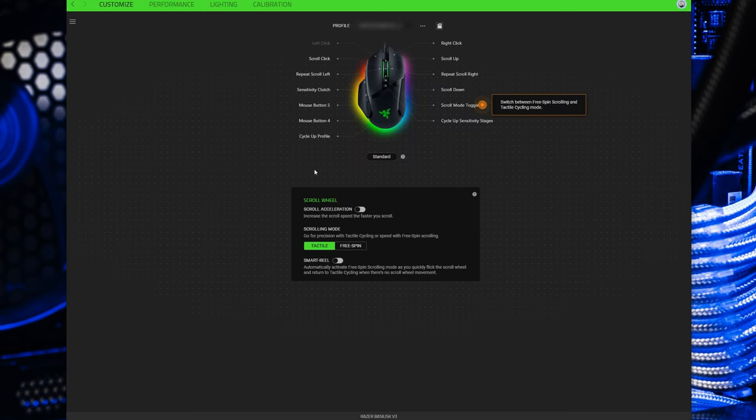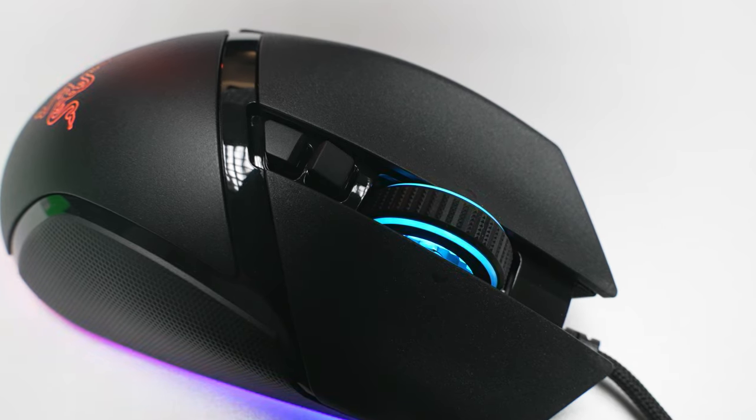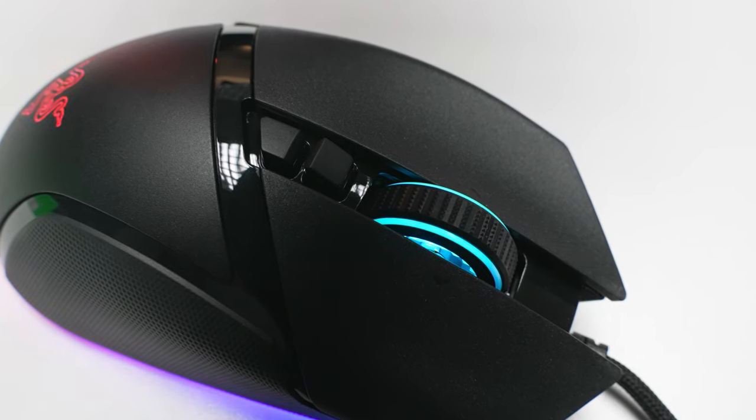That's pretty cool on its own. But if you jump into the Synapse software, you can actually take things a step further. You can enable acceleration and that's going to ramp up the scroll speed the quicker you move the mouse wheel. And then you've got a smart mode on here as well, which will automatically switch between the two different modes for you based on how you're scrolling. I didn't really find this setting all that useful for gaming, but I did like it for scrolling around web pages. I could get to the bottom of a really long web page super fast just by flicking the scroll wheel and engaging that freewheel mode. And then as soon as I put my finger back on it to stop it, it engages that tactile scrolling and just goes right back to normal. I could scroll around web pages as fast or as slow as I want without having to change any settings or touch any buttons.